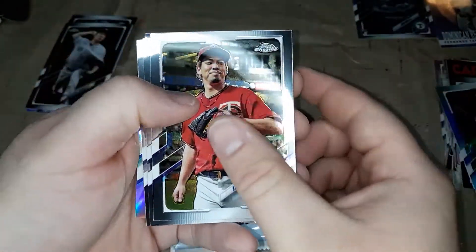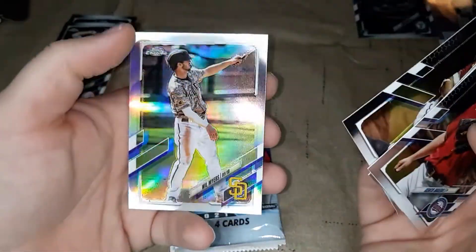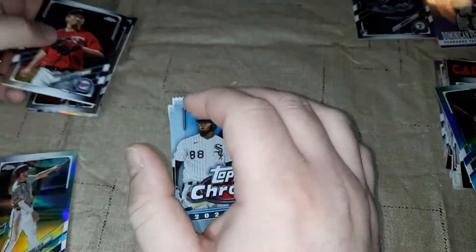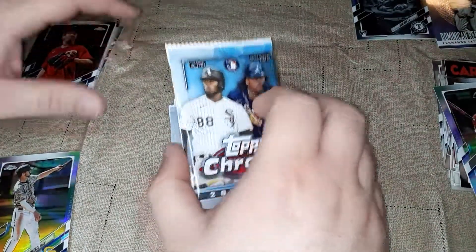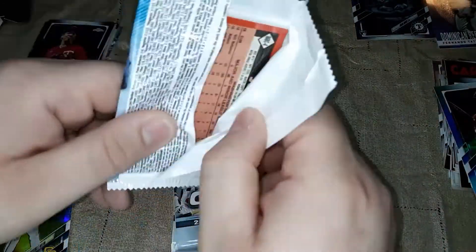Kenta Maeda, Mike Trout, Ketel Marte — and a refractor. Same card as Gracie got. She noted hers is a refractor and mine is just a base.